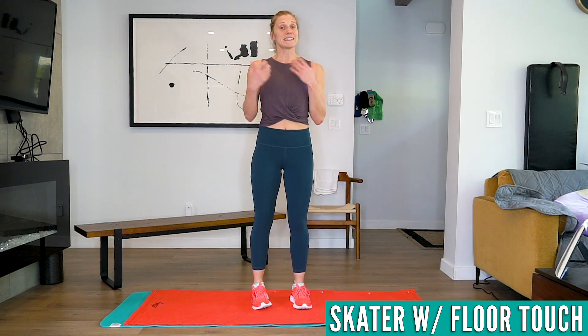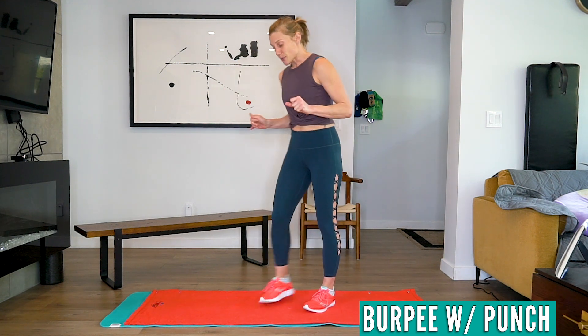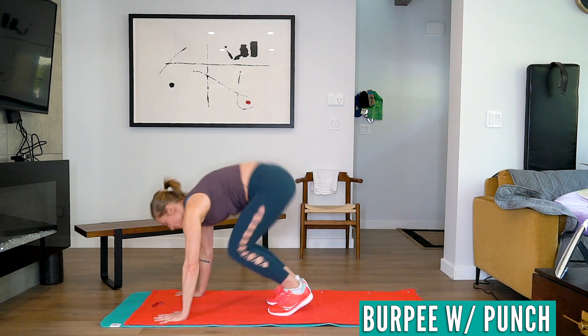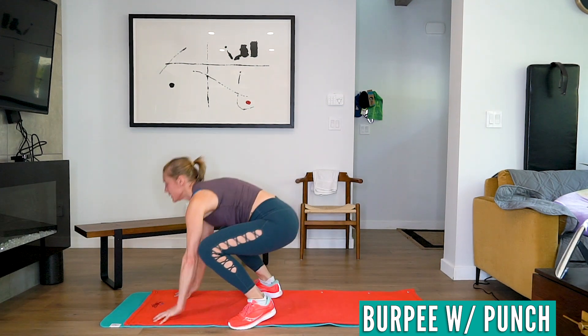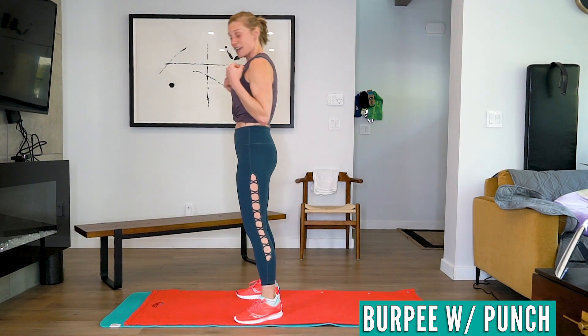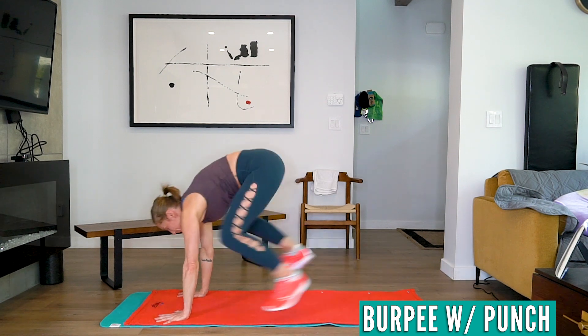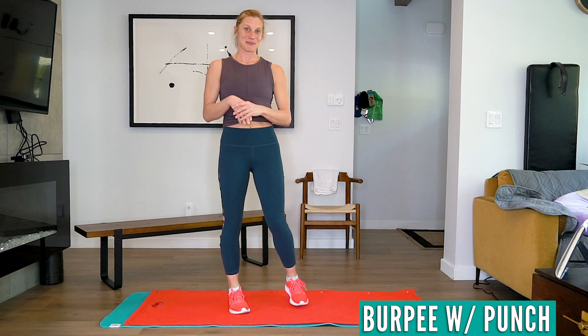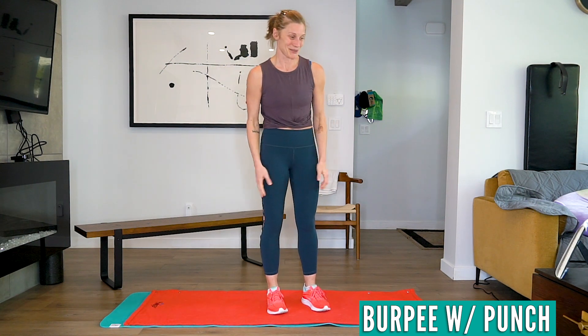The next one is a burpee with a punch. We're going to do a burpee without a push-up — I'm saving you guys. We're going to come down, burpee, up, punch punch. That's pretty easy, especially because I'm not making you do a push-up. Not making myself do one either.